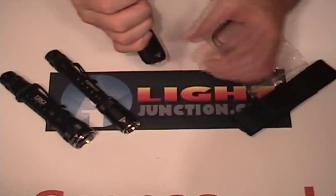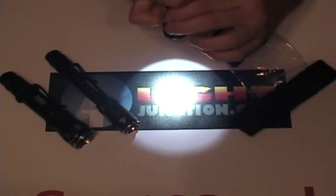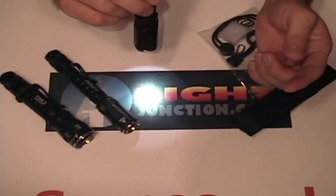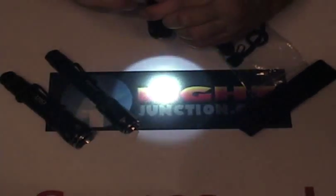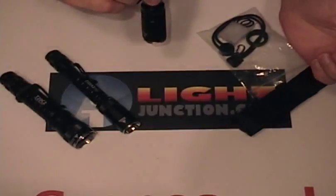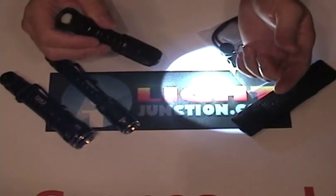I'll show you how to go through the user interface. It comes on in high when the head is tightened, then you loosen the head and it gives you medium. Tighten it and loosen it again and it gives you low — that's 300 lumens out the front with a low of 5 out the front. After high, medium, and low, it takes you into your specials: strobe, then beacon, then SOS. Then it cycles back around to low. This is done by just tightening and loosening the head.